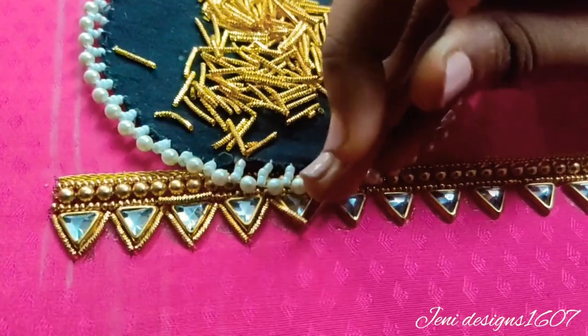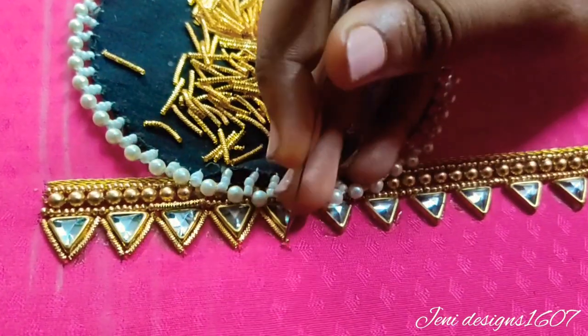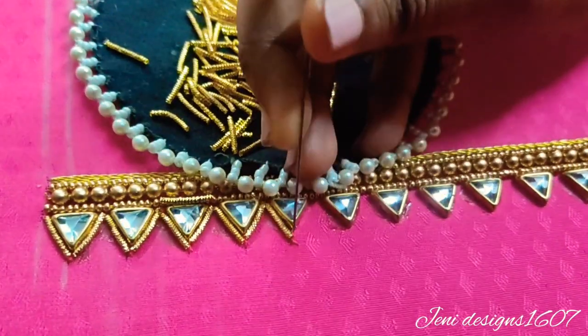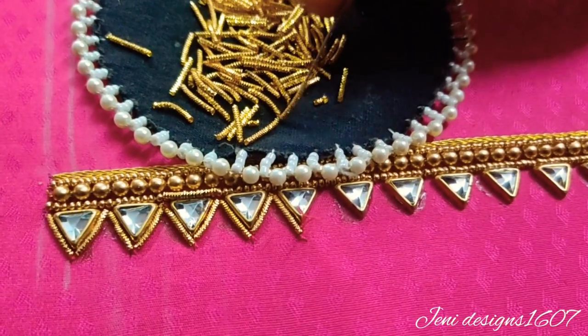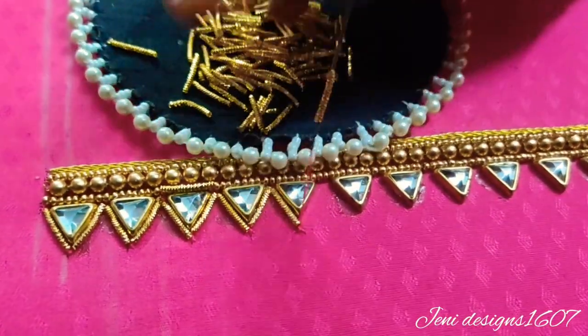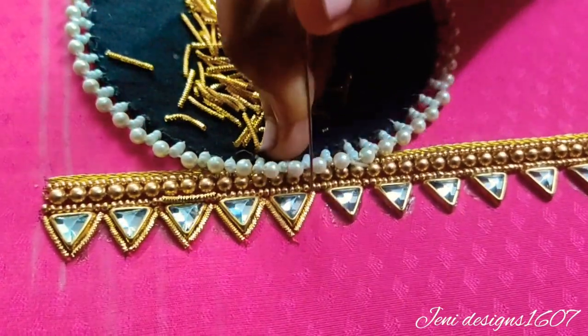First, put a stitch on one side. Next, put a cutie lock on the back side. Then put a stitch on the front and put a thread. Now put a rope on the next edge. Next, put a chain stitch.